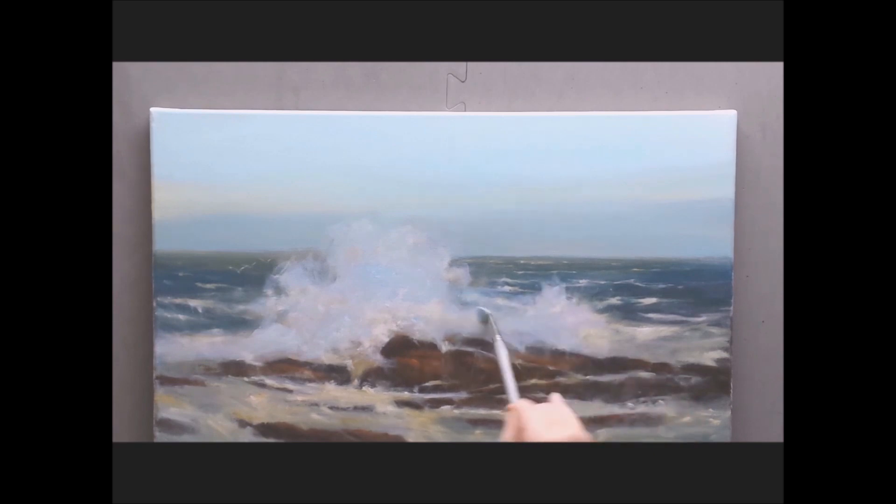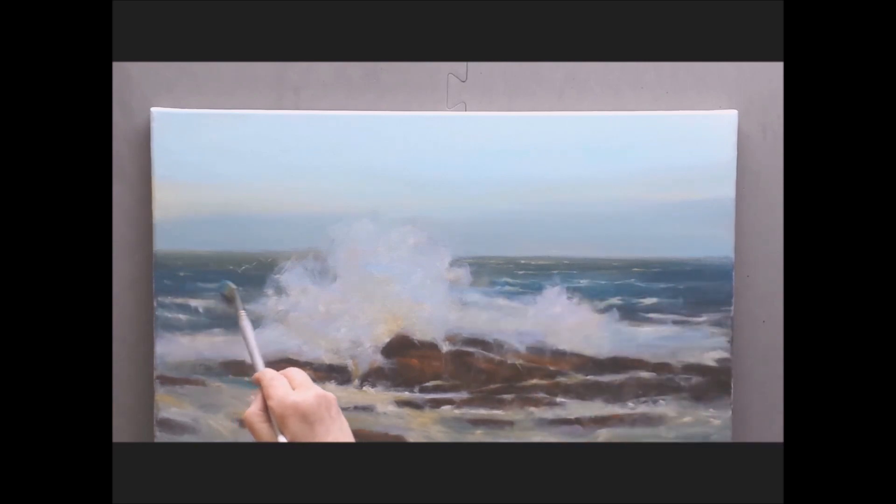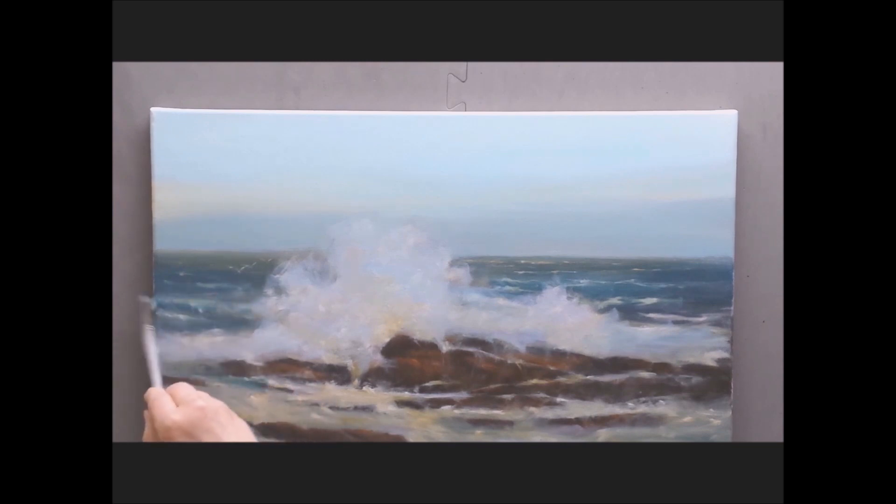Same thing with the splash that goes over the water in the background. Now I'm coming in with a glow color — this is cadmium yellow, white, and permanent rose. It gives a transparency to the waves. I want to darken that foreground and also change the color of the blue in the background. This is phthalo blue with just a touch of white and a little bit of raw sienna. Bring the same color down into the foreground.